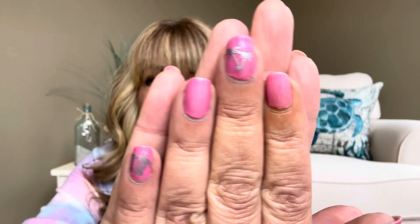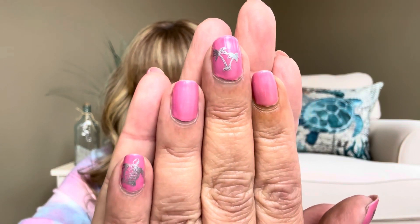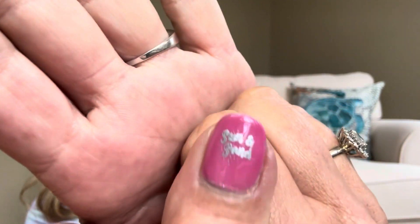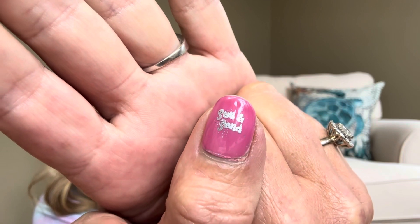I did show you in one of my previous videos, but you can see how it's actually grown out — I definitely need to change it. So you can see I've got a little turtle, a little palm tree, and over here on my thumb it says sun and sand with little speckles of sand. I've been having so much fun, but my nails look horrible so please don't judge me on how they look right now — judge me in a few videos from now.